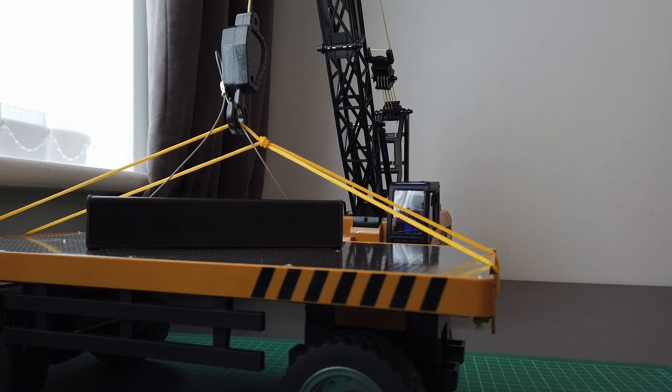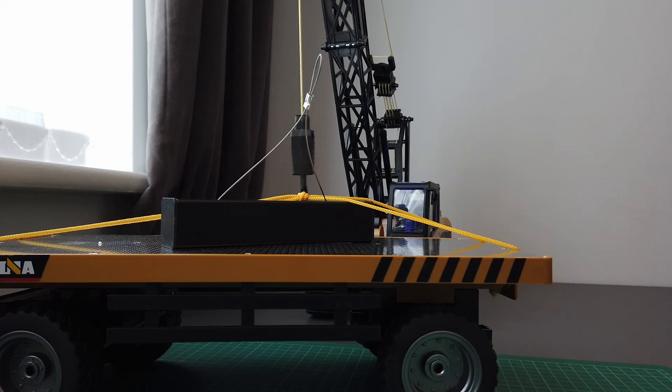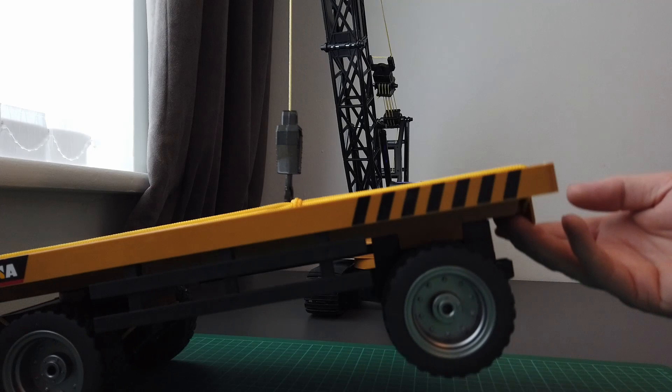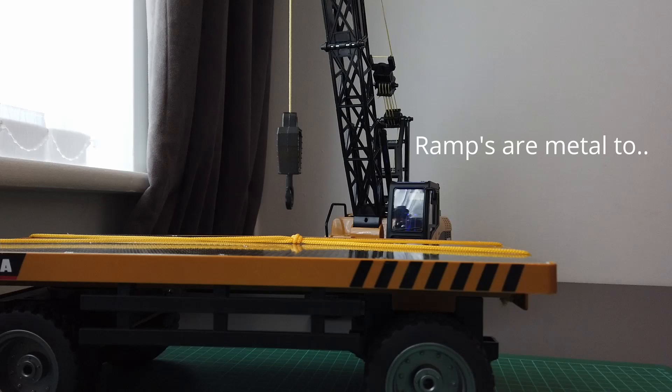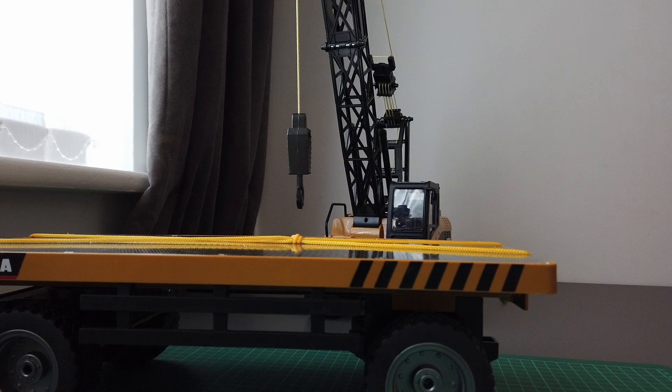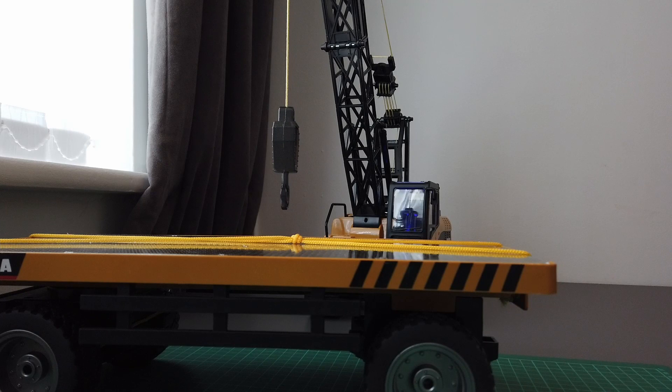There you go guys — the Huina flatbed aluminium trailer. Well, this is aluminium; everything else is just plastic. It comes with some ramps in the back. But yeah, that gives us an idea of what it can do. All in all, pretty good really. Hope you enjoyed the video guys — just a short one to let you know what this thing can do and to find out myself. Thanks for watching, and I'll see you in the next one!